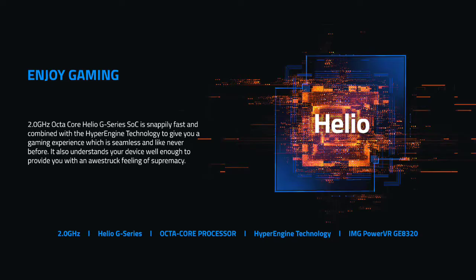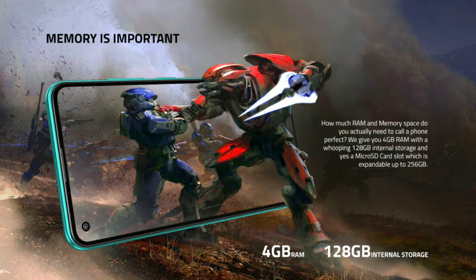The device is powered by a processor running at around 2.0 GHz. It comes with 4GB of RAM.